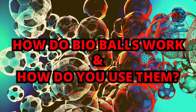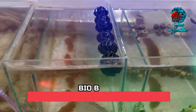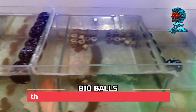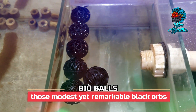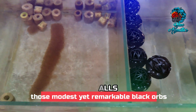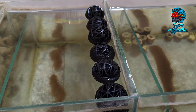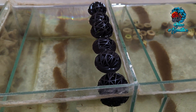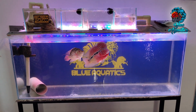How do bioballs work and how do you use them? Bioballs, those modest yet remarkable black orbs nestled within your aquarium filter, hold the key to fostering a thriving aquatic haven. In this video, we will delve deeper into the intricate world of bioballs, demystifying their crucial role and shedding light on why they are indispensable for maintaining a harmonious underwater ecosystem.